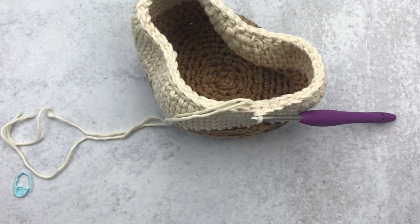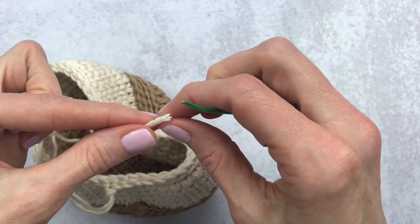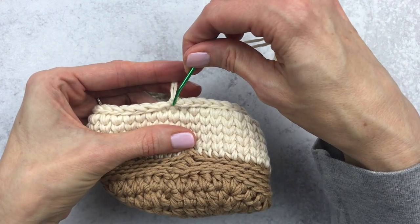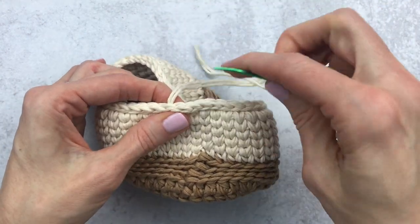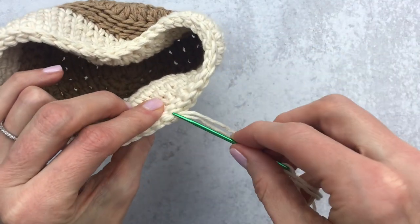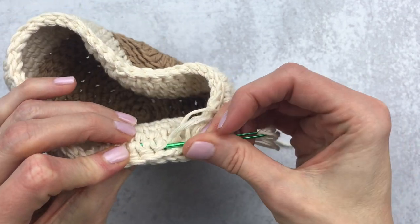Leave a long tail and pull your yarn all the way out. Grab your yarn needle, weave the yarn through. Find the stitch to the left, go underneath both loops and pull through, then go back to your original stitch and right down the middle of that V, pull through and tight. That gives a better seamless join. Weave in your ends and the basket is done.